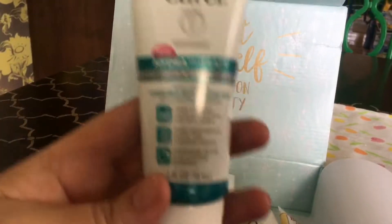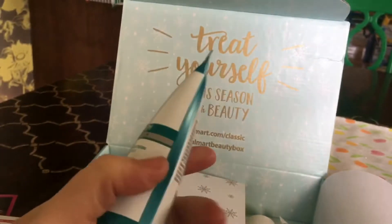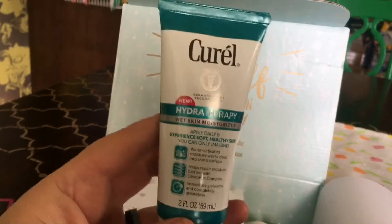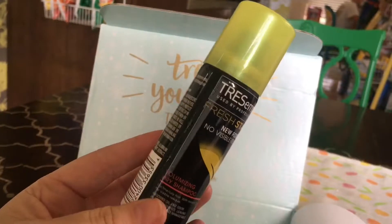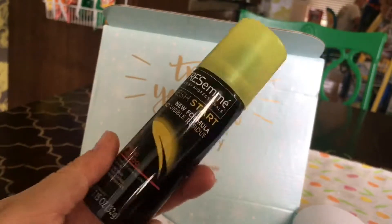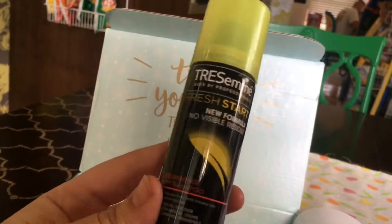We also get some Curel lotion — this is a pretty good size as well, not one of those small individual sample sizes. It's a pretty good size to keep in your purse. In here as well is some dry shampoo, which is actually a really cool sample because I've always wanted to try dry shampoo and never have, so I'll test it out. If you've used it before, leave a comment so I can see what your experience has been with it.